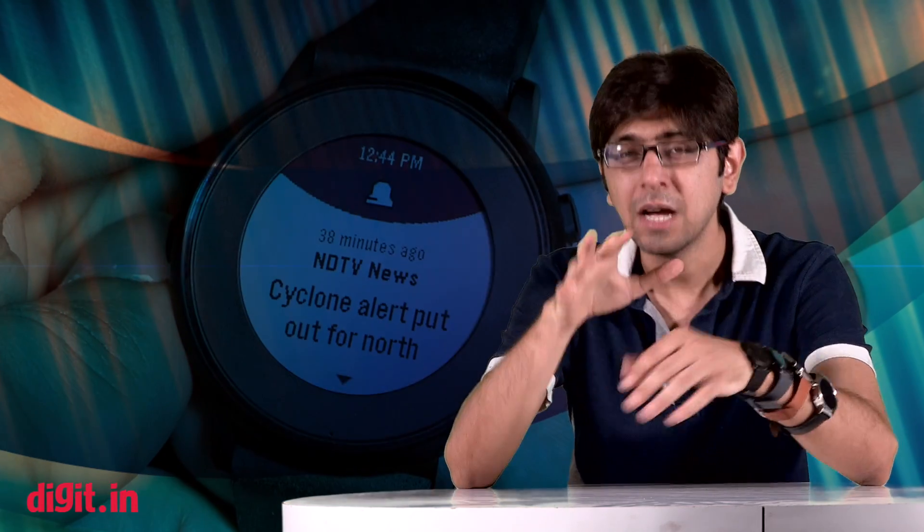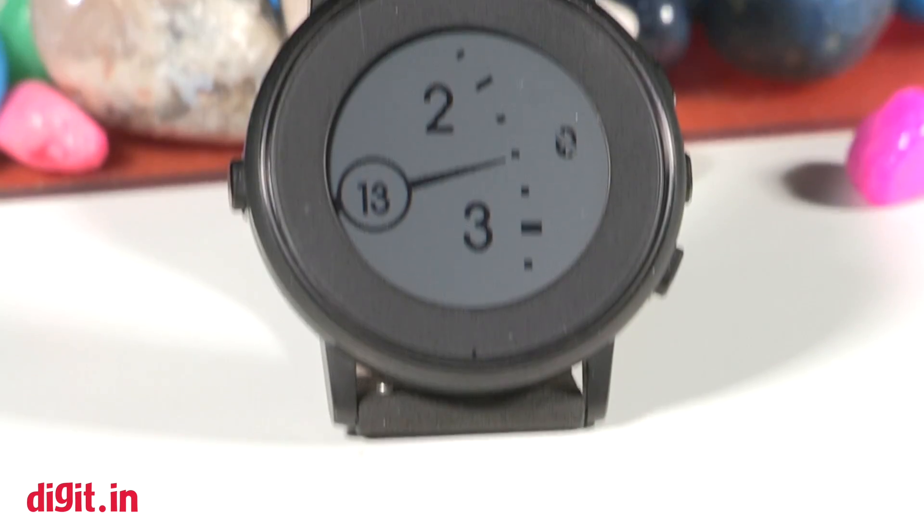Now Pebble, even though their products were available in India, has recently made its foray into the Indian market. We were fortunate enough to review the Pebble Time some time ago before the company made its official entry into India — you can check that review out on Digit.in. But today we are going to take a look at the Pebble Time Round, priced at about 13 and a half thousand rupees. It boasts of a round display, a two-day battery life, and some really interesting features — but how does it stack up against the competition?